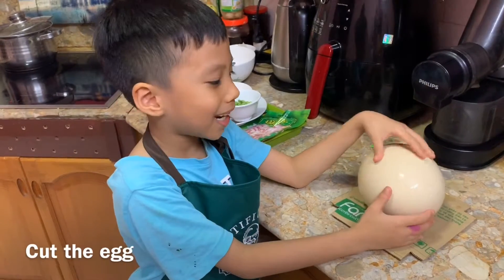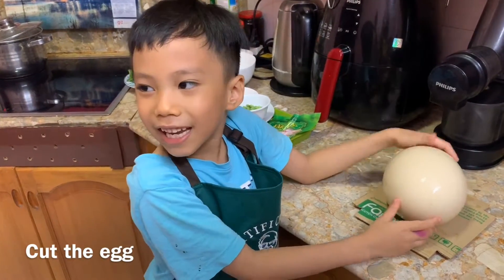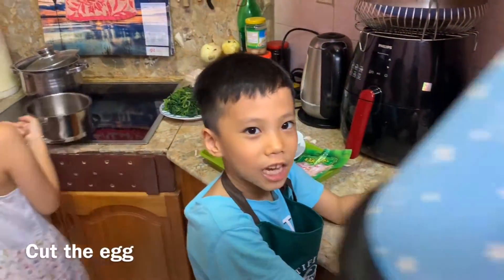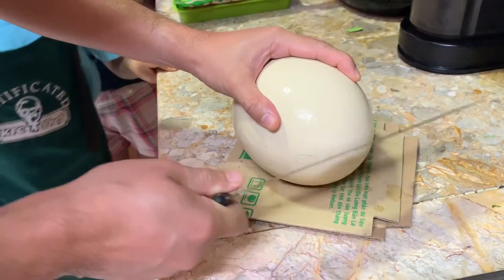Now my daddy pulls the eggs out. Then my daddy cuts the eggs. Look, daddy is cutting the egg.